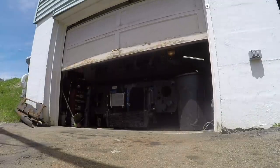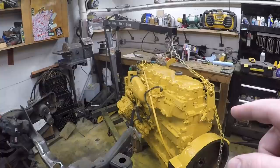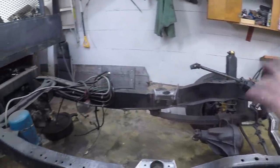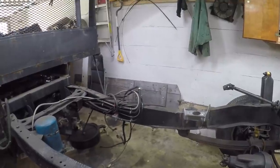We are back from paternity leave. Feels good to be back out in the garage. I will admit the other day I came down for a trash bag and ended up spending an hour peeling masking tape and putting some hoses on the engine. But other than that, we have not touched anything on this in the past two weeks. I was able to work things out with the videos so that there hasn't been a break in videos.